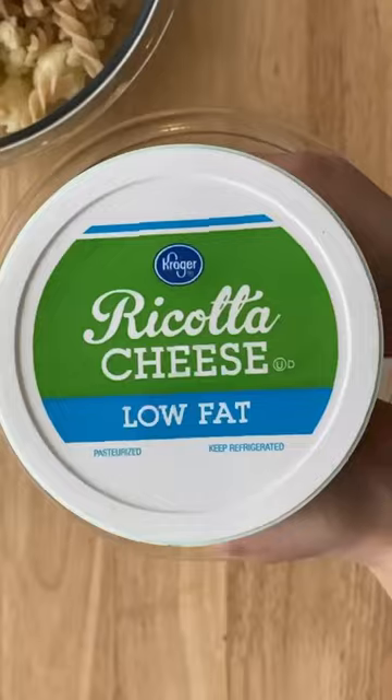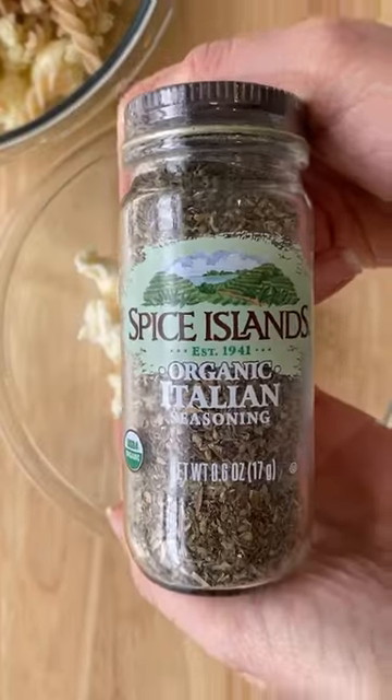Boiling some pasta and let's supersize it with cauliflower that I steamed in the microwave. Now I'm mixing up some ricotta, Italian seasoning, and marinara.